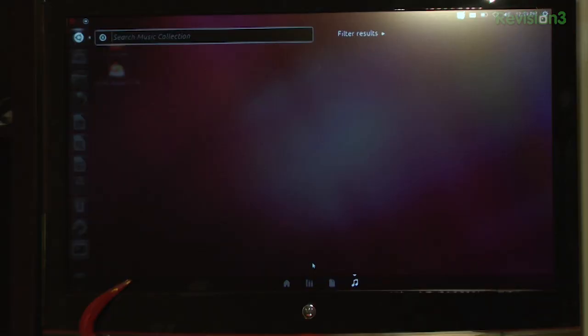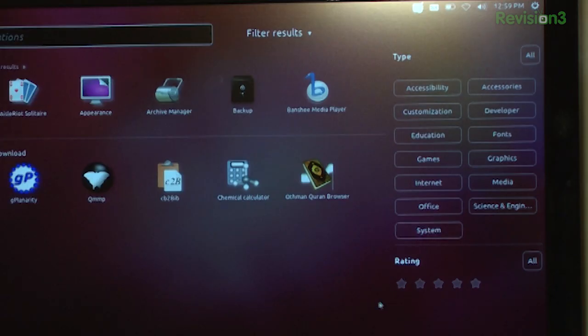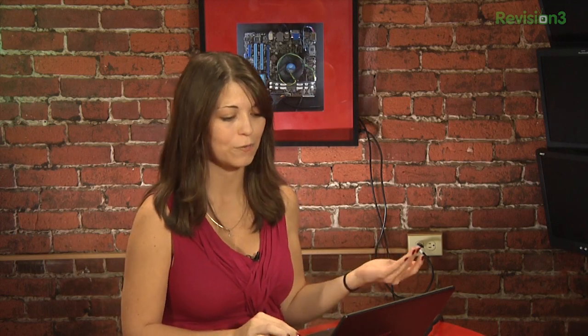The advanced filtering features have also been improved, so you can hit 'filter results' and have plenty of advanced features to filter with. Once you start using it a lot, the apps menu on the dash will include the most frequently used option, and you may see multiple of the same icon for different entries for the same app across the three different options. For example, if I used the archive manager quite a bit, I'd see it at the top under most frequently used, also under installed, and down at apps available for download.